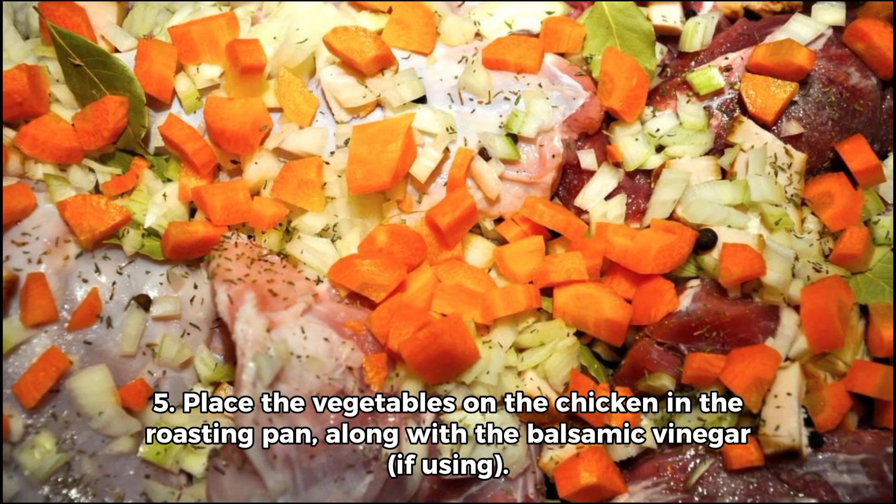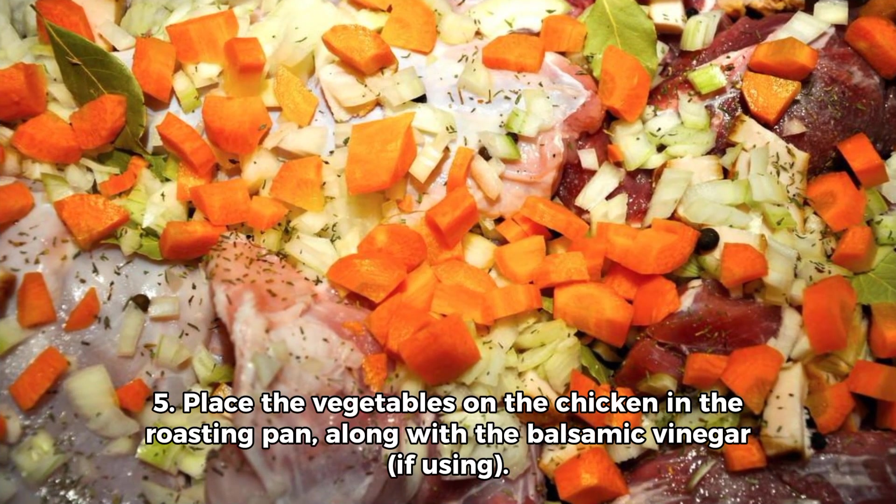Step 5: Place the vegetables on the chicken in the roasting pan, along with balsamic vinegar if using.